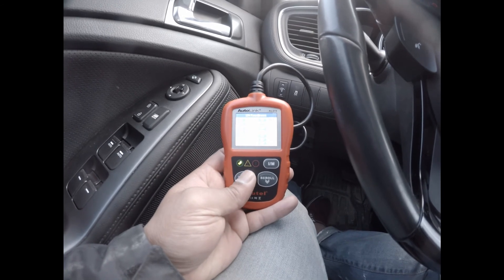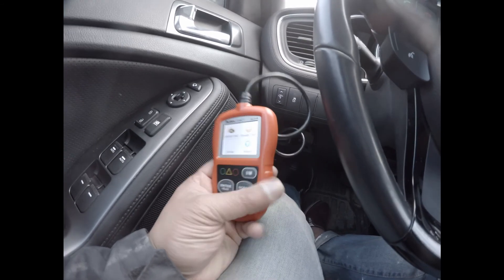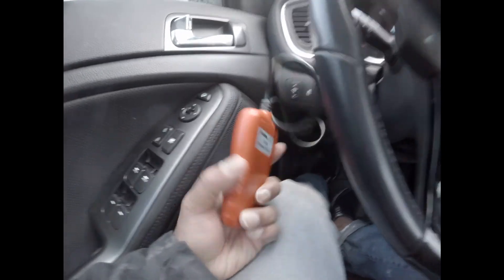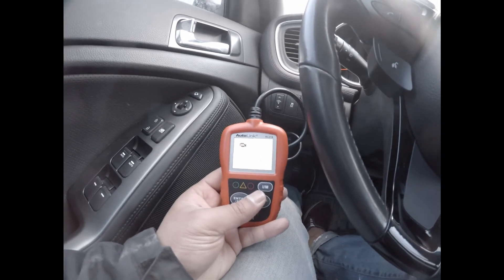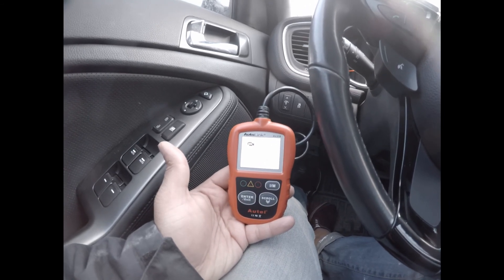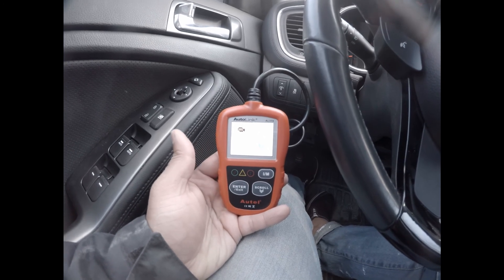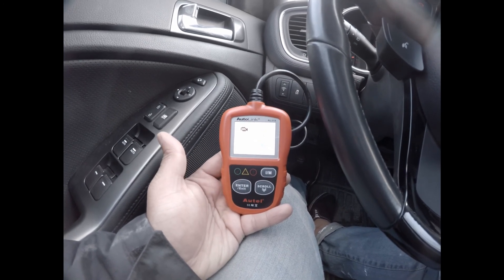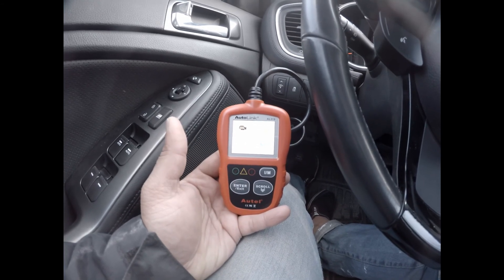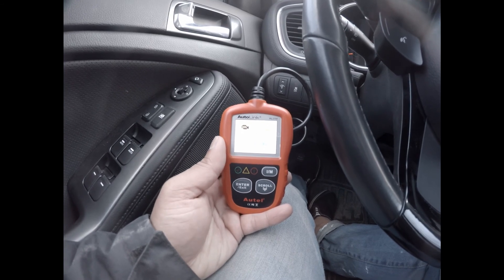Only 6,000 kilometers — two-year-old car. This AL 319 is a very beginner's model. It's for a guy who has a car and is a little handy. You can run some codes, especially with Japanese or GM vehicles — you can run the basic codes. For any kind of European vehicles, this is not the best tool. You have to go up to a higher model.